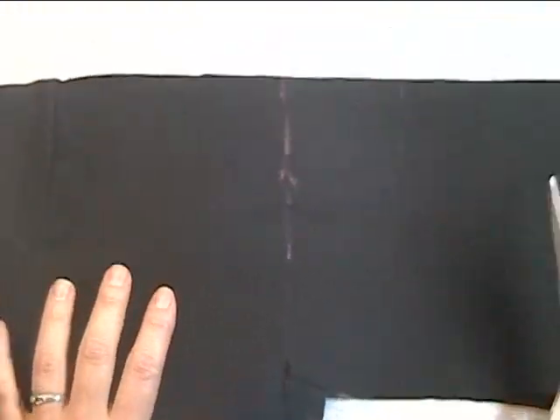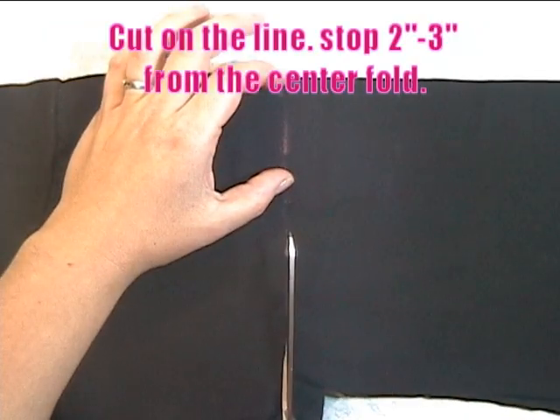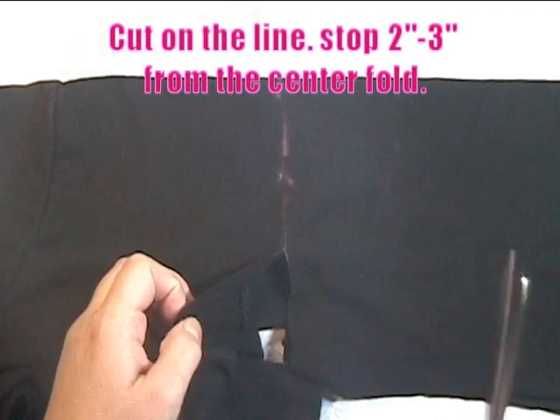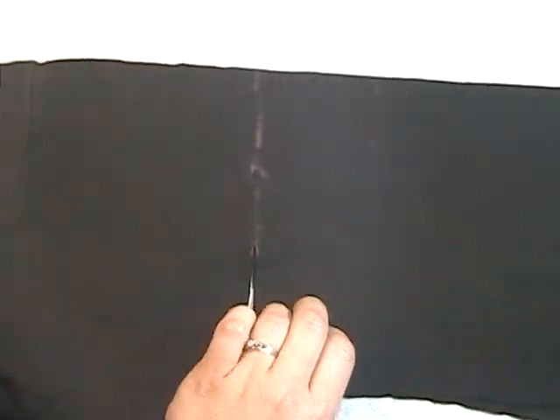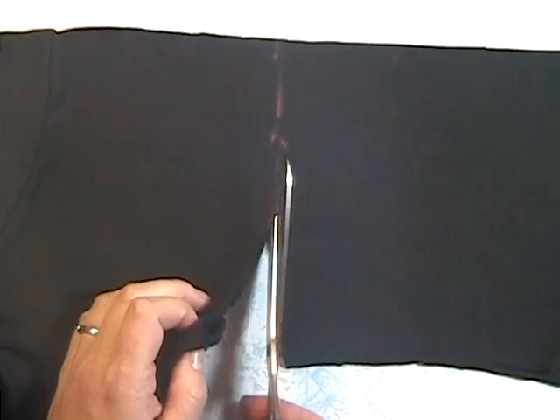For the bust line, you're going to want to cut along the line you made, and you want to stop two to three inches from the end of that center fold that we cut. Make sure you're not cutting anything that shouldn't be cut. If you've got it folded just like I have, check the other side to make sure you're cutting along that line as well. If you measured everything right, you should be good.